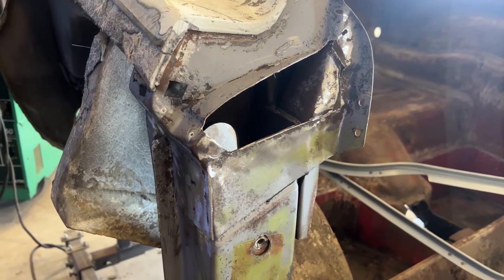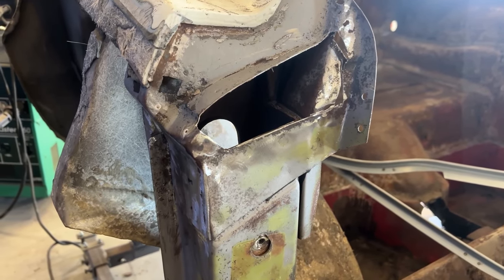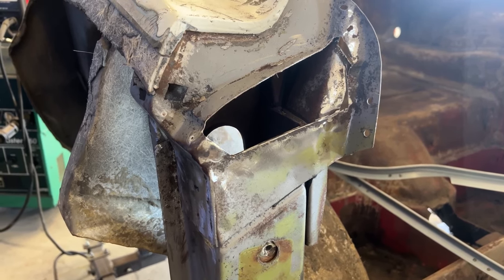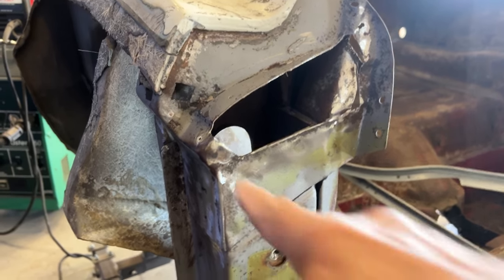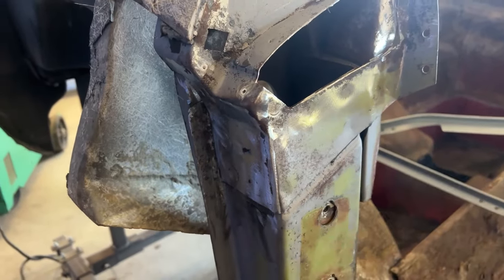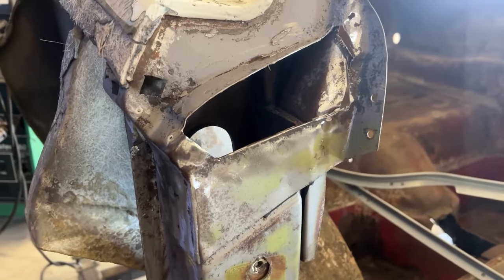Out here this morning, I'm going to fabricate this piece — this part of the lock pillar, the drip area. These are very typically rusted. So I'm going to build this portion and patch this hole that I cut out. As you remember, I did this lower piece here yesterday. So let's get working on those.